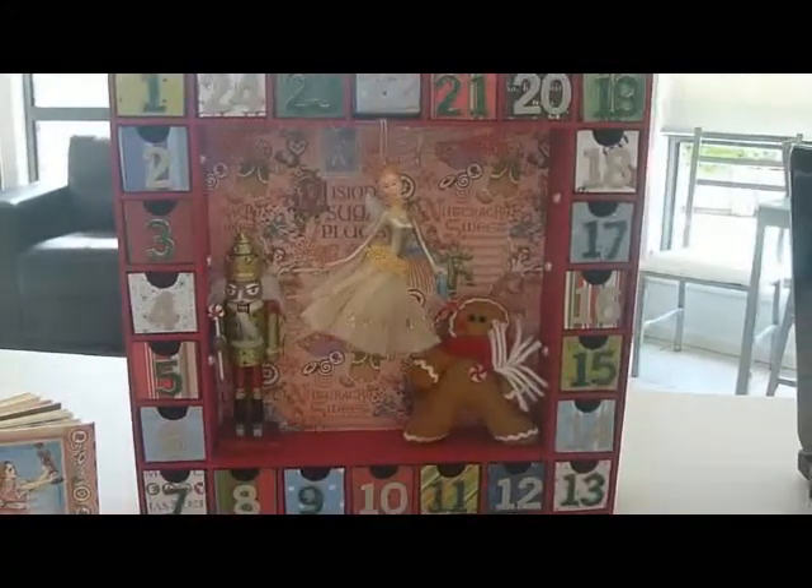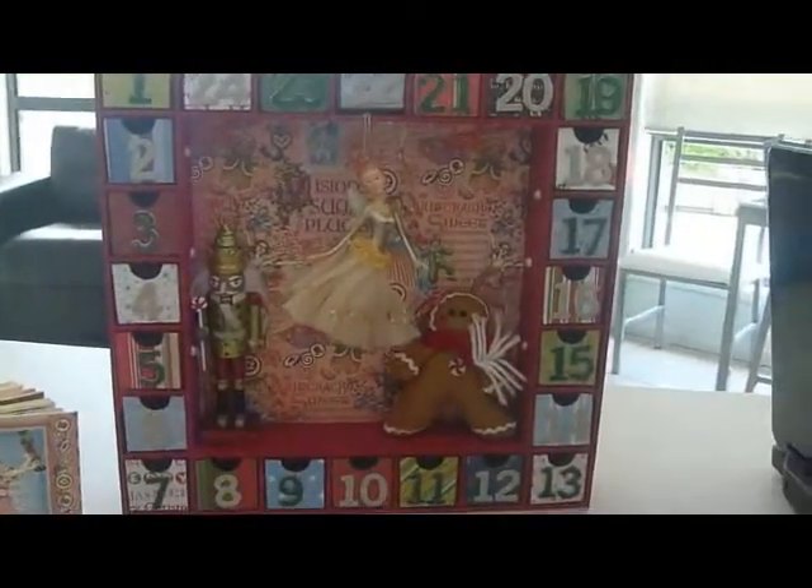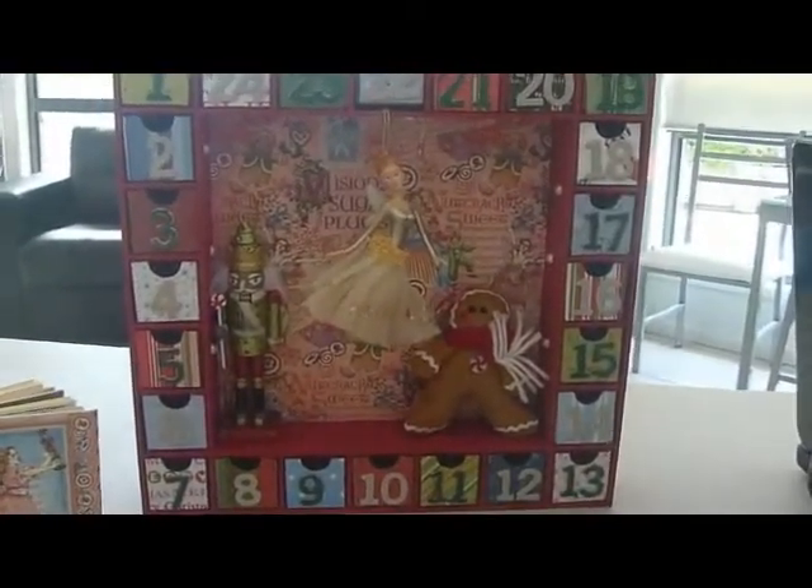The box is a Kaiser Craft box that you just make up and then decorate. I've used the Nutcracker Suite papers from Graphic 45.